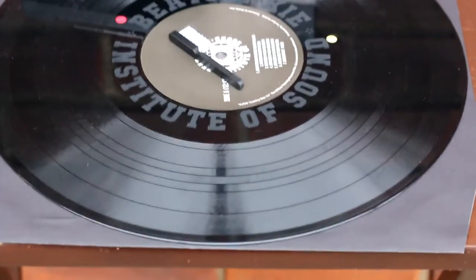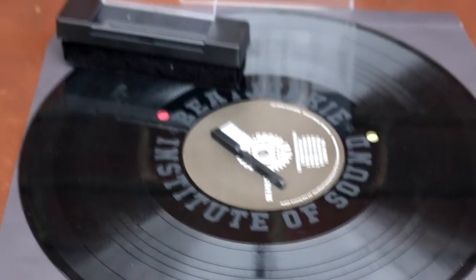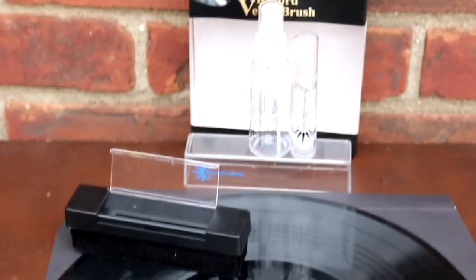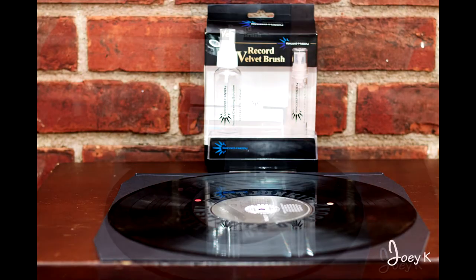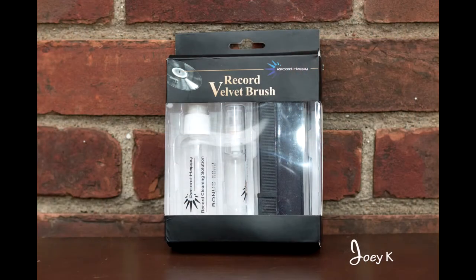Also included with this product is a mini brush, which is stored inside the velvet brush. The mini brush is really cool. It's a multiple use brush — you can use it to clean the velvet brush, or you can use it to clean your stylus on your needle. It's stored inside the handle of the velvet brush. And it also comes with solution to clean your record.